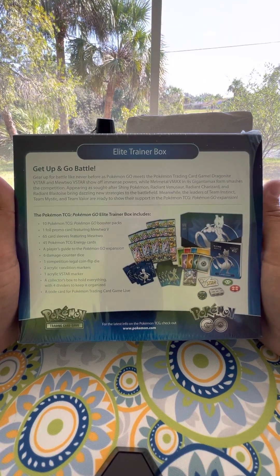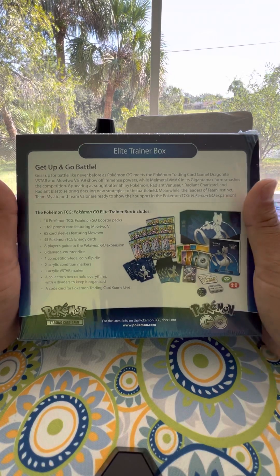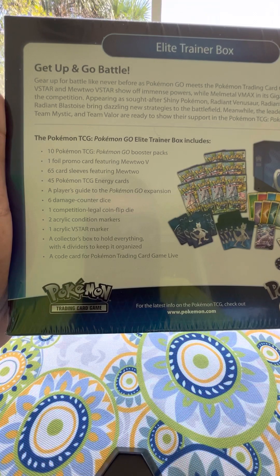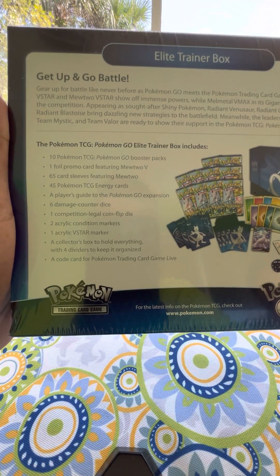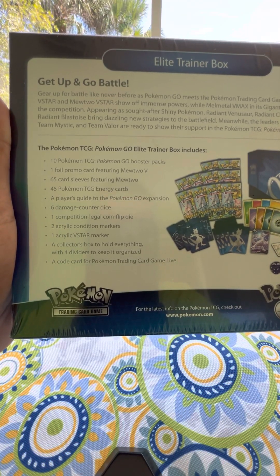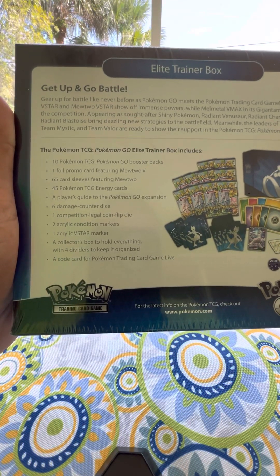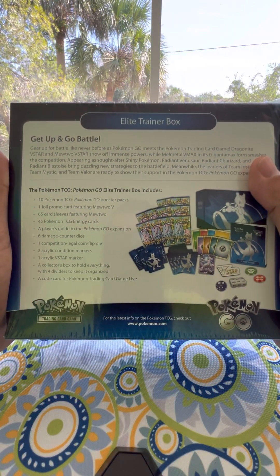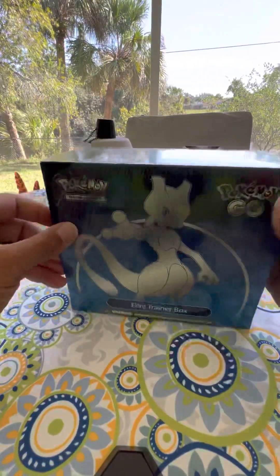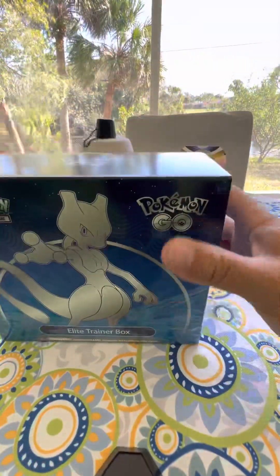We're just showing you what's inside in case you guys want to buy this for a present, or for yourself, and see what type of cards come out of this. You can see here what's inside: you got 10 Pokemon Booster Packs, 1 foil promo card, 65 card sleeves featuring Mewtwo. You can pause the video if you want and keep reading, but I'm going to get into opening this box. It looks pretty cool from the outside, so let's see what we get today.